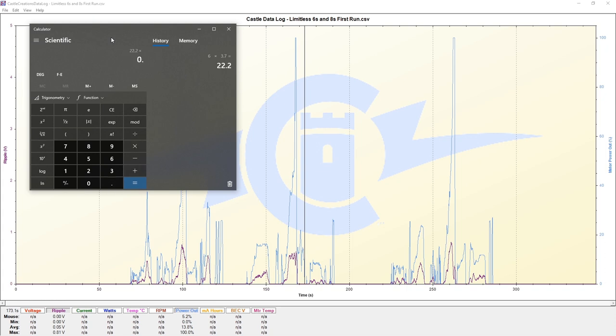We want to multiply that by 10%, which gives us 2.22 volts. This is the voltage that we have to be below for ripple voltage. If we are above this, we need to add a capacitor bank or find some way to reduce ripple voltage. If we ignore it, we could lose the speed control on any future run. So we do not want to be above 10% - this is a big warning.